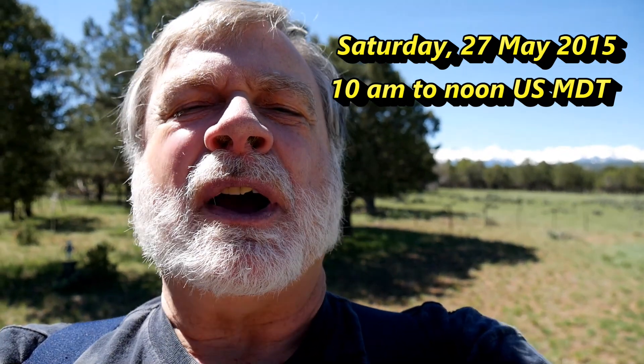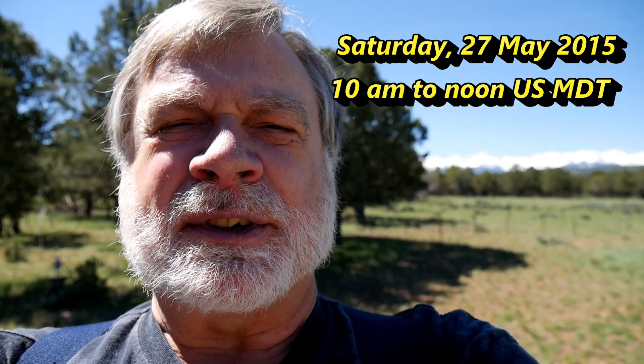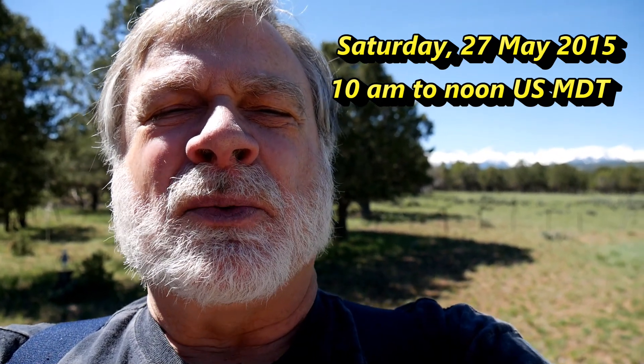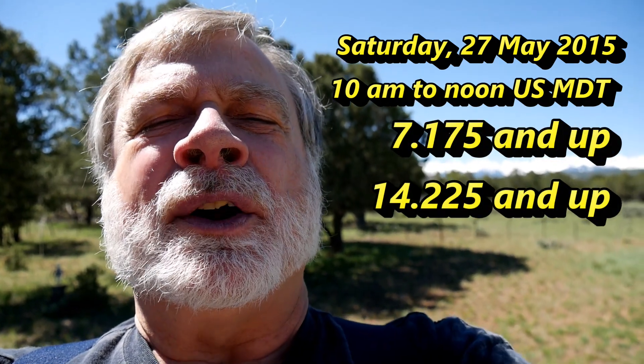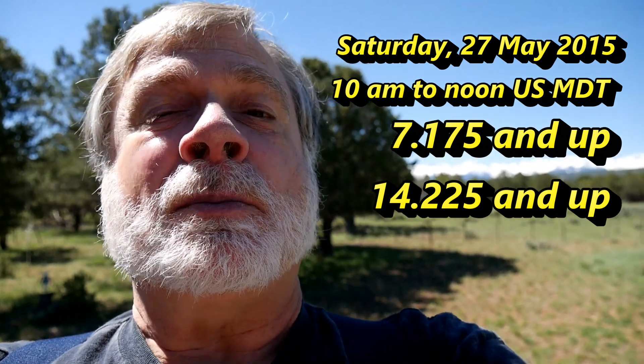I'll be giving it a try between 10 and noon U.S. Mountain Time. I'll be checking 40 and 20 meters, and I'll be looking around the bottom of the general band on both those bands during that period of time. I hope to see you there.